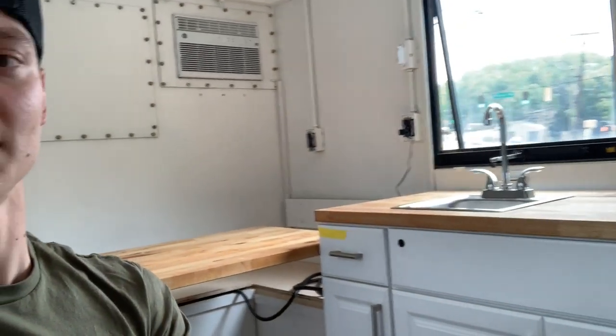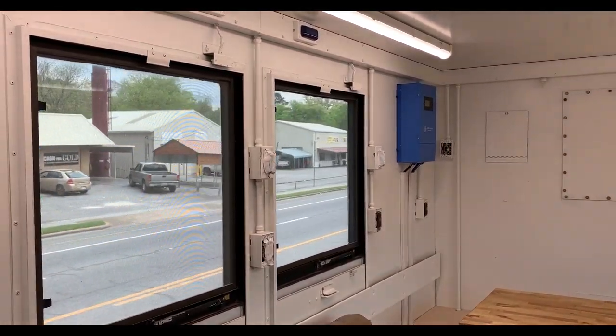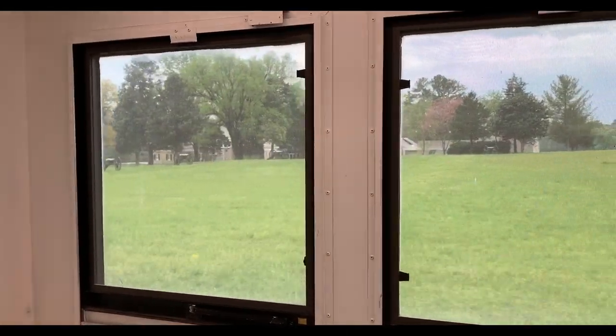We are off for round two — gonna keep on driving and double-check everything. I taped up that cabinet because that was the only problem. I cracked open the window as well because it's a little hot in here — it cracks open about halfway, which is pretty cool. We're actually going to go to the Chickamauga battlefield — it's an old battlefield — and go check it out.